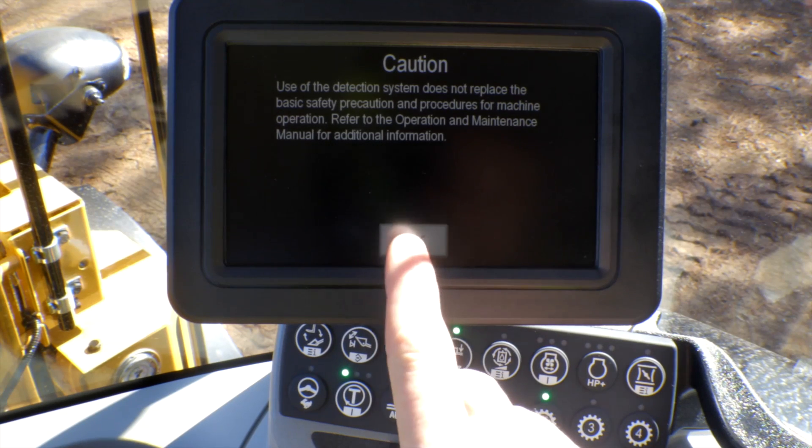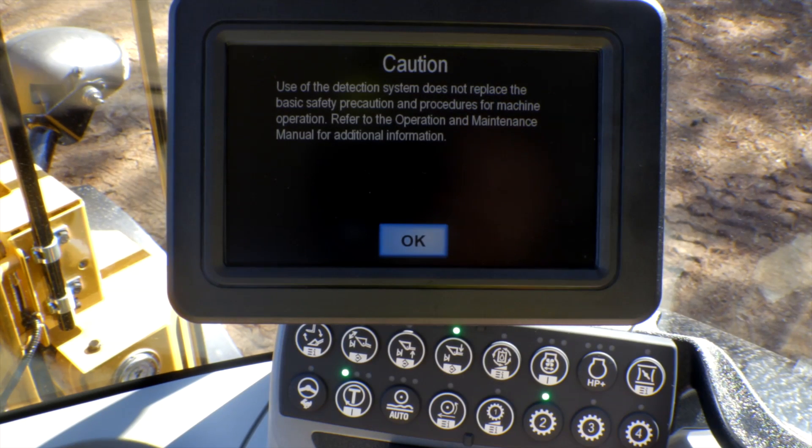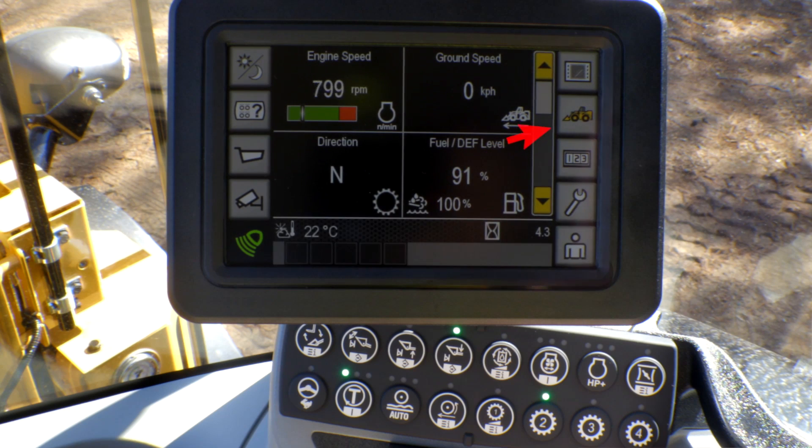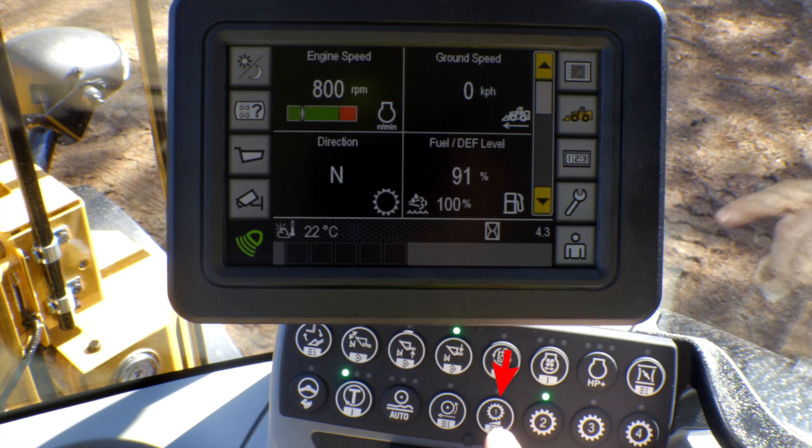Let's take a look at that creep feature we were discussing. Let's go ahead and press OK for our rear object detection system. To enable that creep setting you can either go through the menu by pressing the machine icon, or you can do a two-second press and hold on the number one speed range as a quick shortcut to bring up that creep setting.